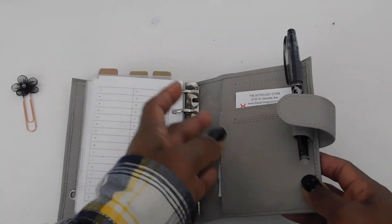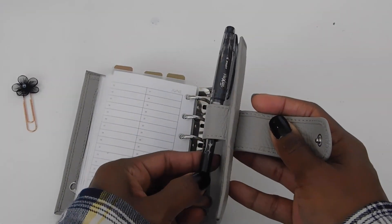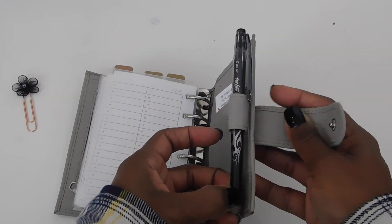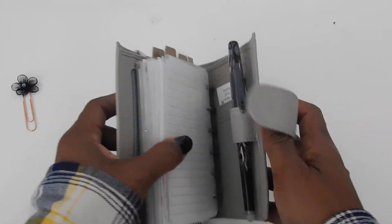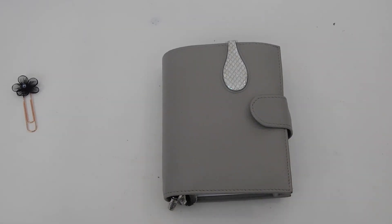I have my Pilot Frixion pen in here and that's pretty much it for this flip through. I'll go ahead and put the names of all the shops in the description box because I cannot remember them all. I hope you guys enjoyed this video — thanks so much for watching and happy planning!